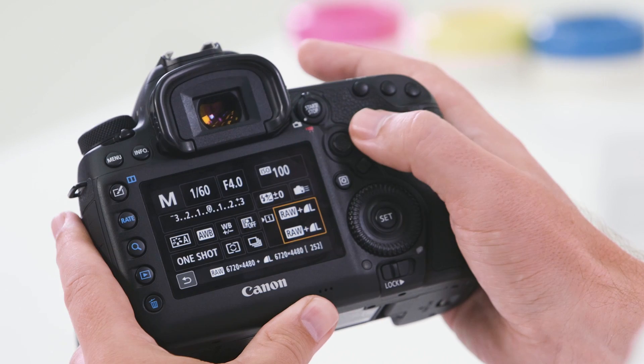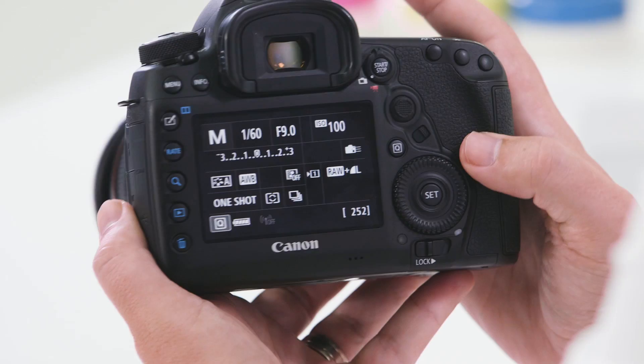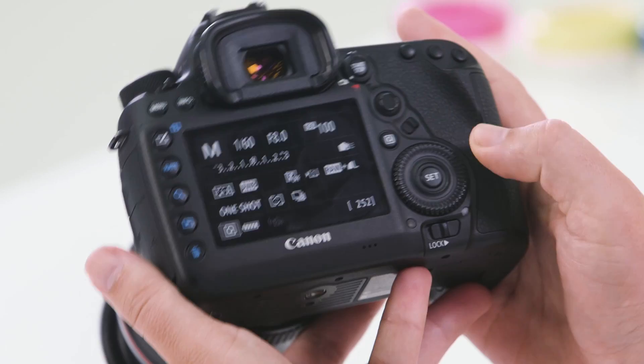The Q button allows you to change a number of different settings. On the rear of the camera you will also notice a customizable button which, out of the box, enables you to change through the many different focus patterns the camera has available. The main scroll wheel at the rear of your camera is used to change many different functions and modes. Within the main scroll wheel you also have a set button, used to select any of the different modes you choose. Below the scroll wheel you have a lock button, which disables the scroll from activating and prevents you from changing any unexpected settings.